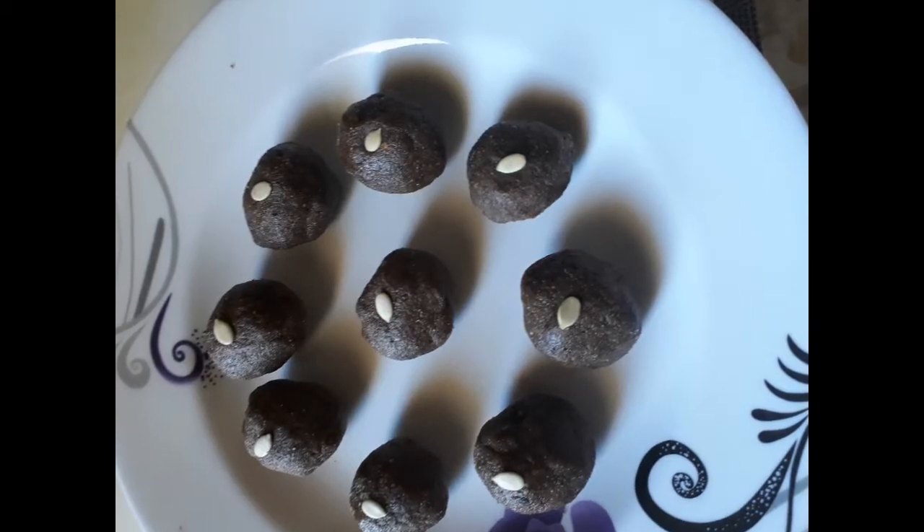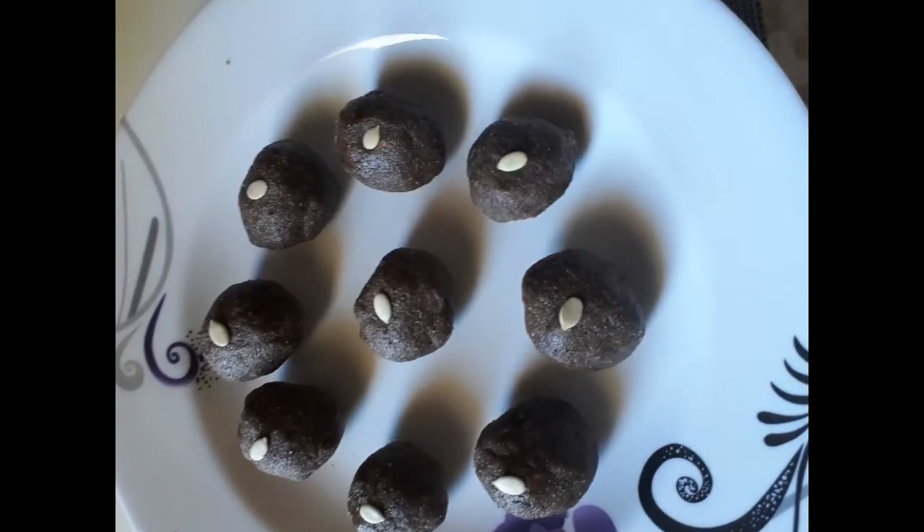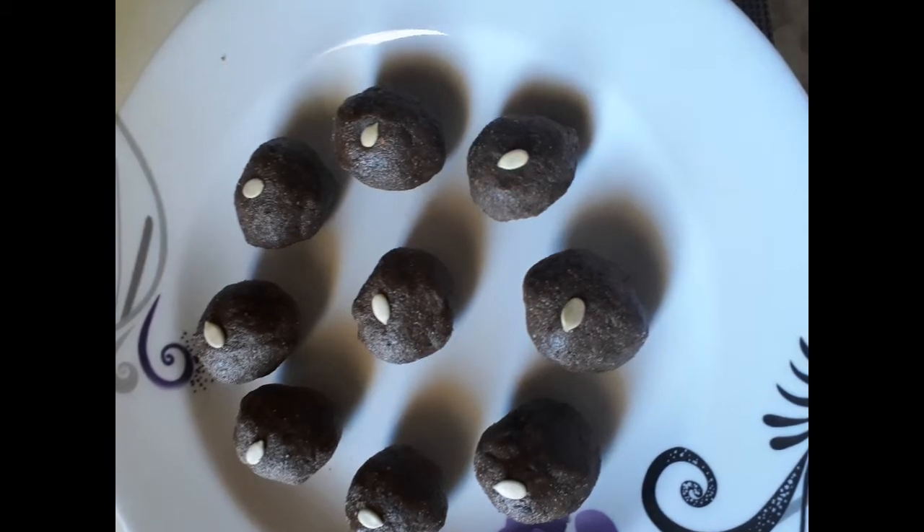Hello friends, I'm gonna make something great — that's my recipe. Ragi laddu! This is a very nice calcium food.